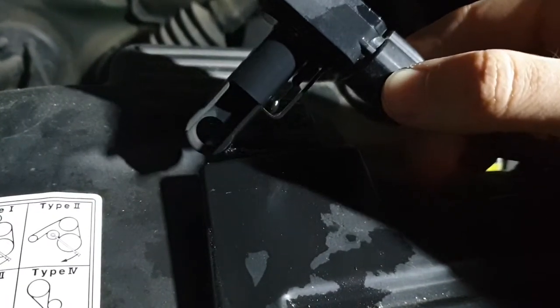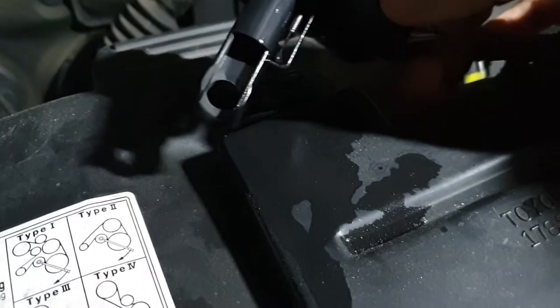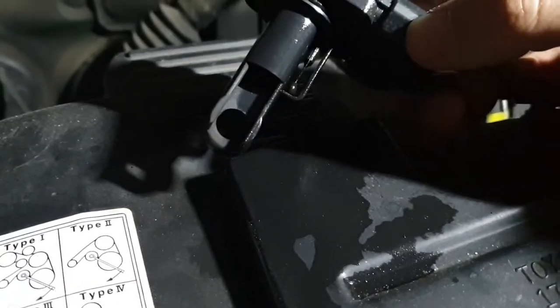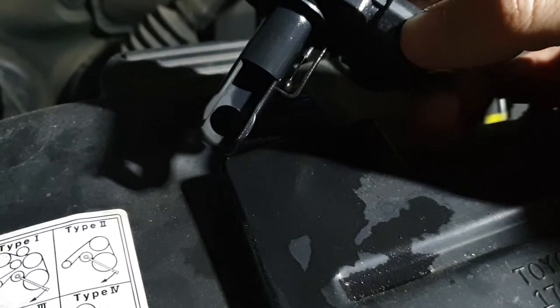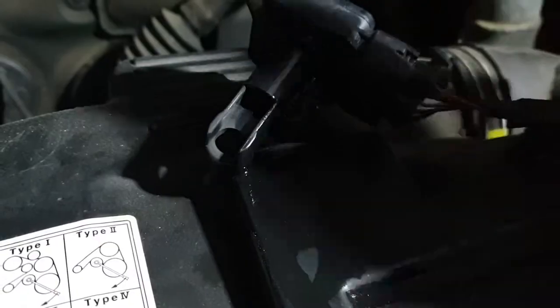We get some on it and then we just wait a little bit, let it do its magic, and let it drip and dry off. Then we'll have another look.